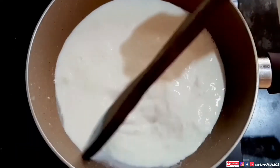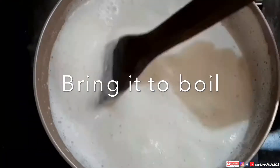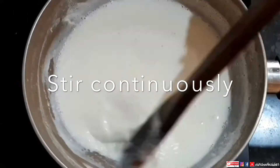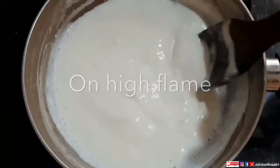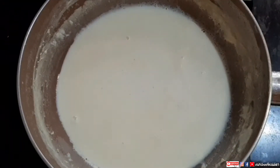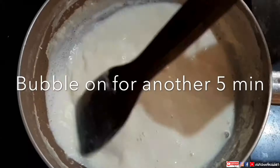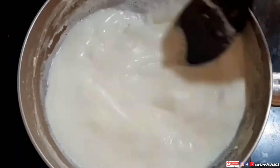You have to keep stirring continuously, otherwise it can stick to the bottom. For seven minutes on high flame you have to keep stirring. Now here I am adding sugar — three tablespoons. You can add four tablespoons if you want more sweetness, but my preference is three tablespoons. Again, for another five minutes you have to keep stirring.